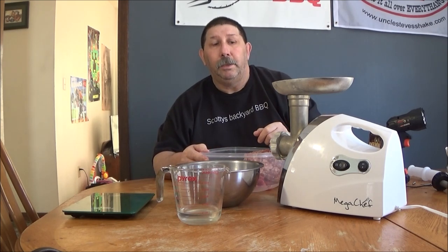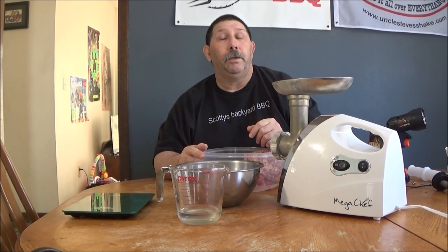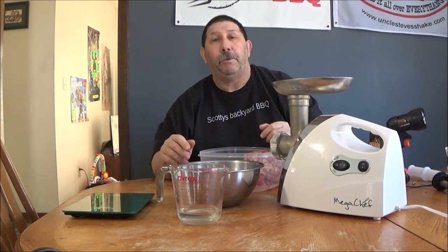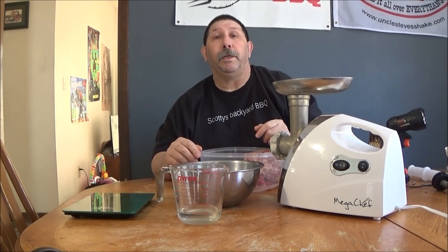You know these grinders are pretty loud, so I'll turn it on and roll some beautiful music through this segment. When it's done grinding, we'll come back and I'll show you how we're going to mix all this up and add it on, using your pork trimmings off your ribs or your pork butt. We'll be right back folks.